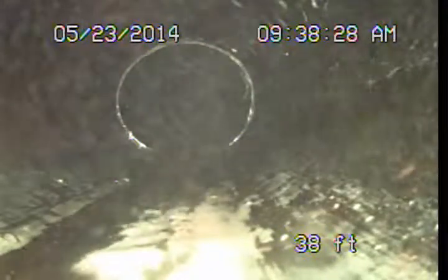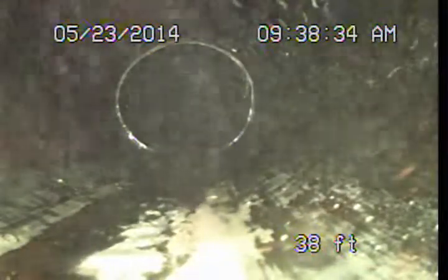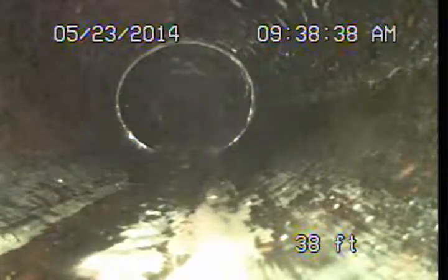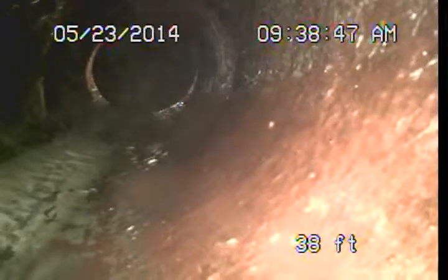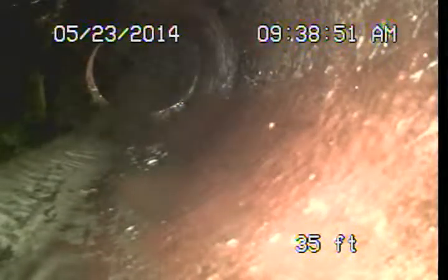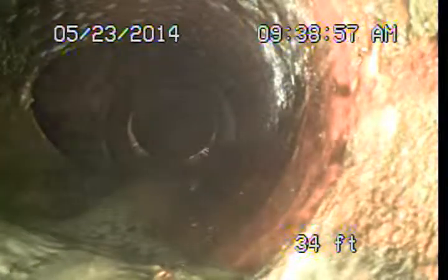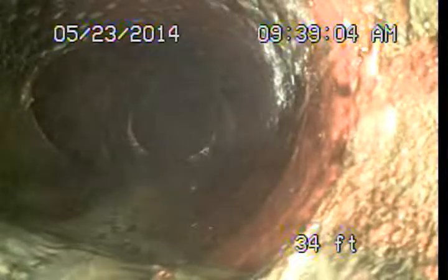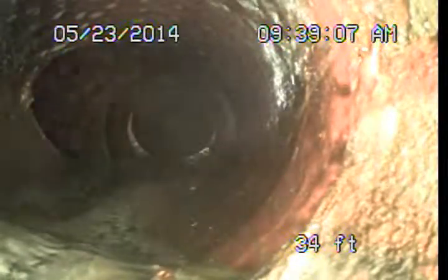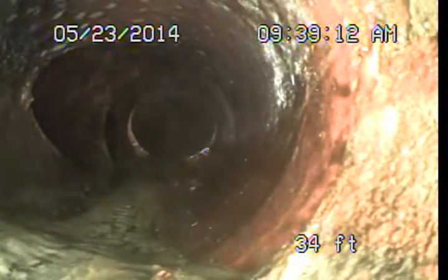Now we're back inside a short section of the original clay pipe. I don't know if the Orangeburg was original or if it was a section that was replaced, but in either case it's something we recommend should be considered for upgrades when feasible. We'll go ahead and mark out either end of that Orangeburg pipe. Here's where our clay starts as we come out of the building. I'm going to mark out a few things — where the line begins, then push back out and mark out the end of the Orangeburg. Then we're going to see if we can get our camera into that other line somehow. I'll be stopping the video and we'll pick it up again.